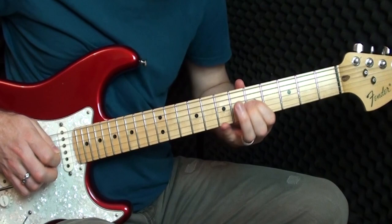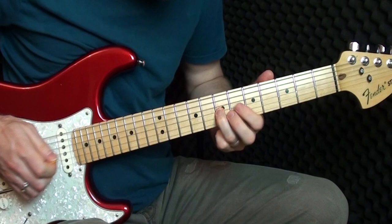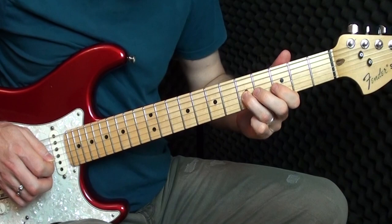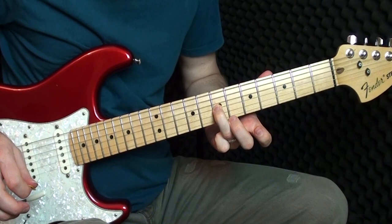The next part: I'm on the G string, three to five hammer-on, then slide — that's all one strike. You hit it with the pick on the third fret, hammer on to five, slide up, and back down again — all with one hit of the pick.